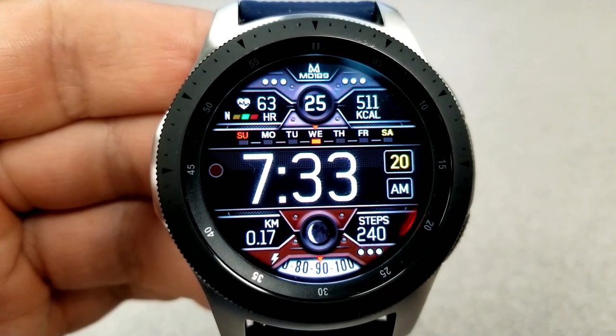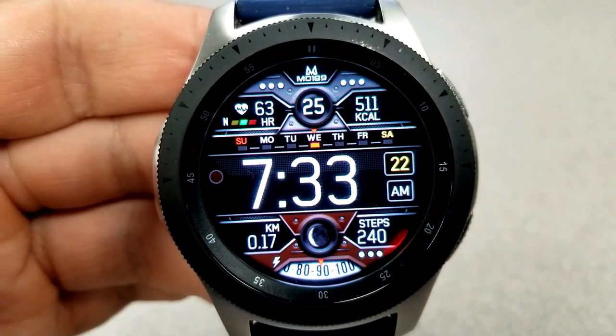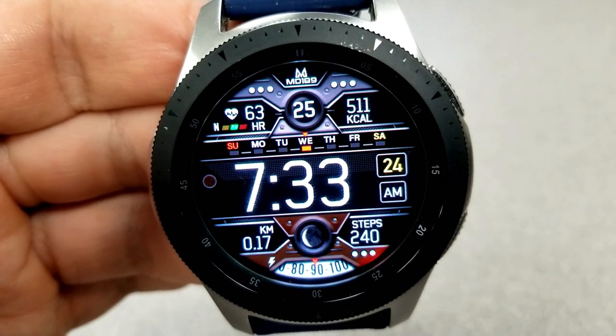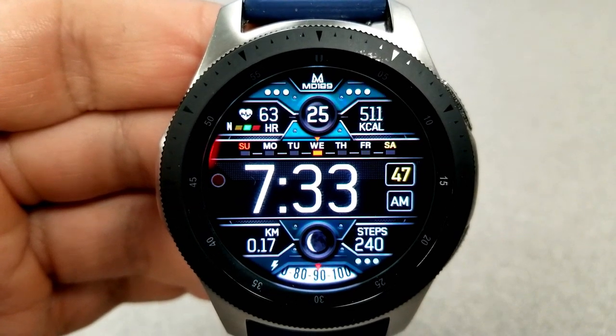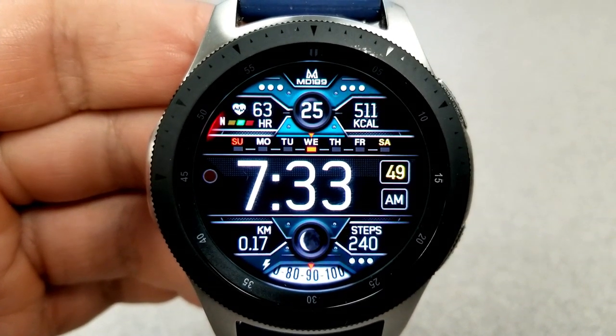The date is shown right at the top, with the current weekday shown just below with a red bar that identifies the current day. Lastly, this one comes with a total of seven app shortcuts, again distributed as four fixed apps and the other three are customizable shortcuts.